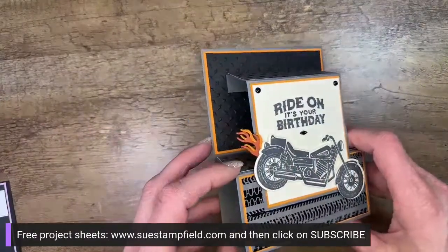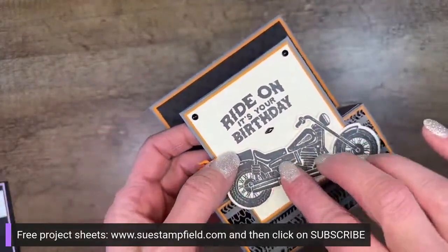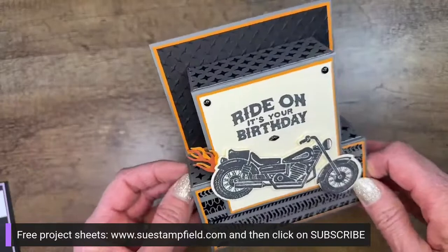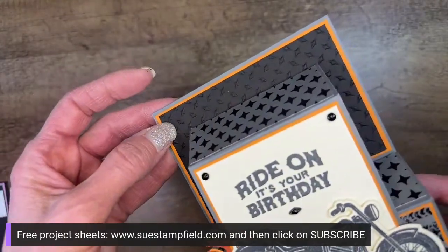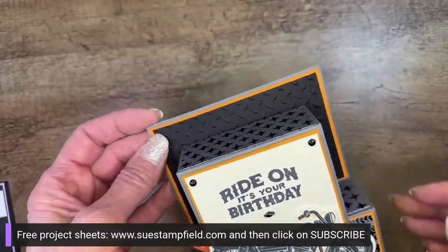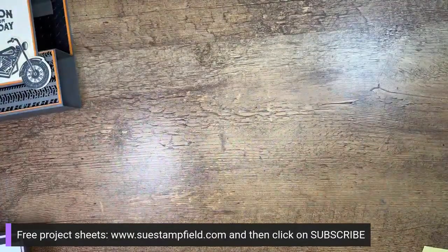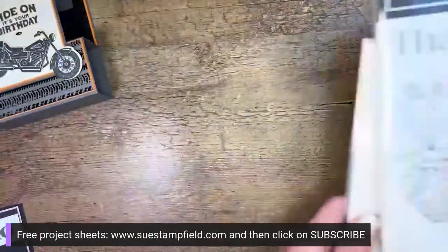We're not going to use the Ride On bundle tonight — it's super cool with those flame dies and silver metal motorcycle parts — but nobody in my family is into motorcycles so I didn't get that set. Instead, we're going to use the Fragrant Flowers bundle.